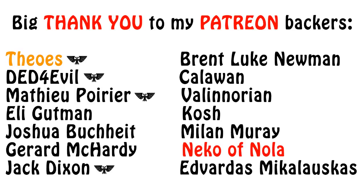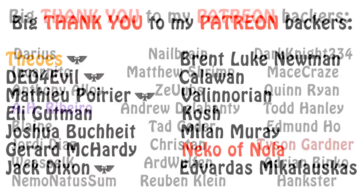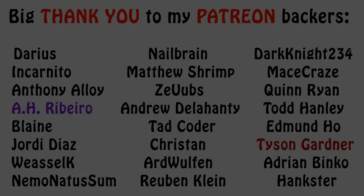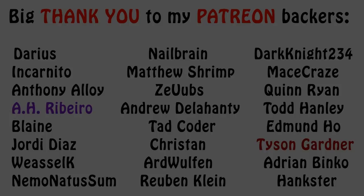Was this video informative or entertaining? In that case, please click the like button and subscribe for more content. And if you'd like to help me keep the channel alive, please go check my Patreon page, the link for which is in the video description. Thank you kindly for watching, and I wish you all an awesome day. The Emperor Protects!